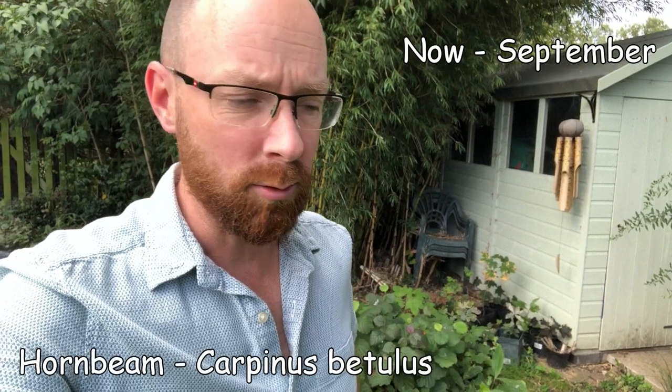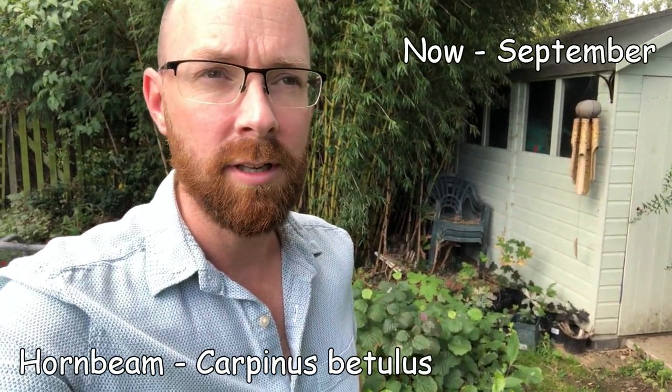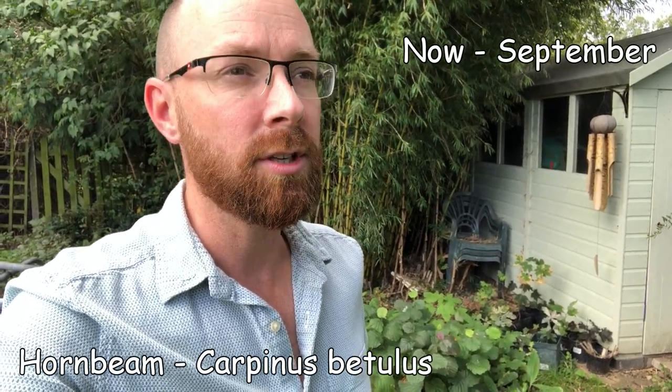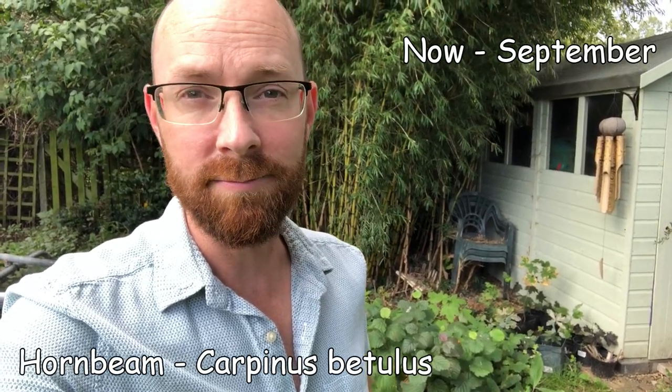The hornbeam didn't do so well unfortunately - I think that's because I treated it wrong. Now when I collect the seed I'll put it straight into damp soil to keep it over winter, put it in the fridge, and hopefully I should get a higher success rate next year.